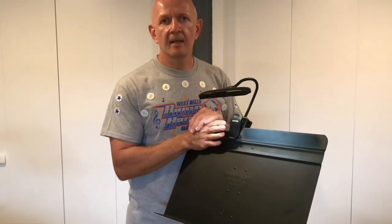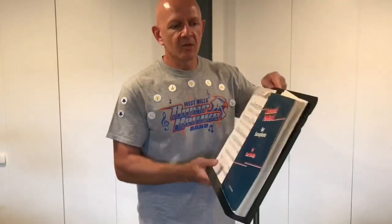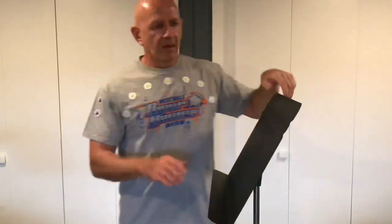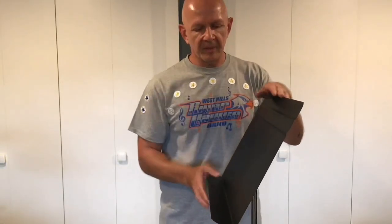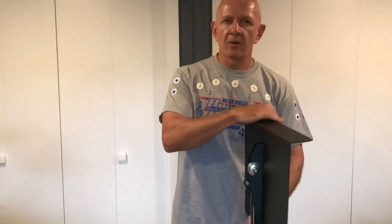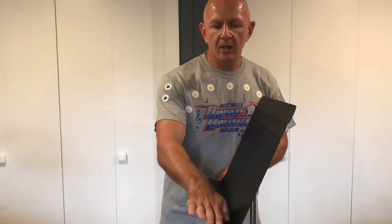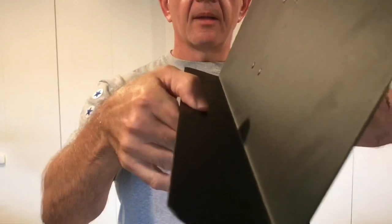There will also be a link in the description below. Another great feature about this music stand is that you can put as many books as you want on it and the stand is not going to fall over — it's very sturdy. Another nice thing is the upper part, the book plate, tilts all the way around and it's a lot larger, so you have a lot more room than you did on the student model.